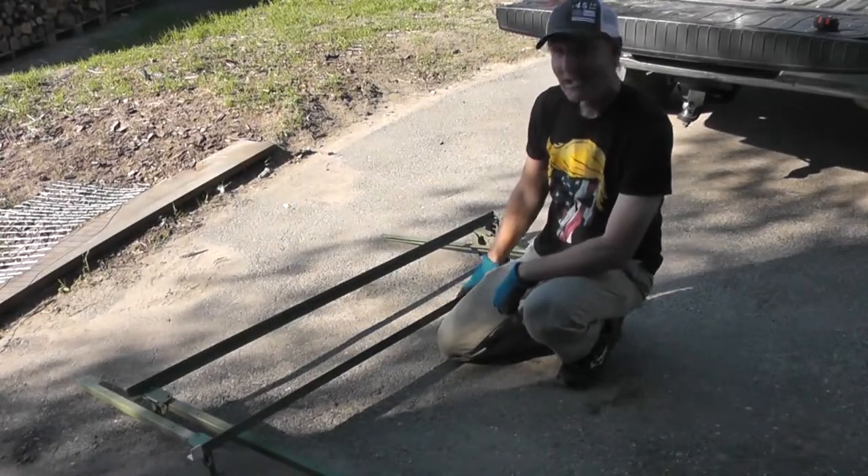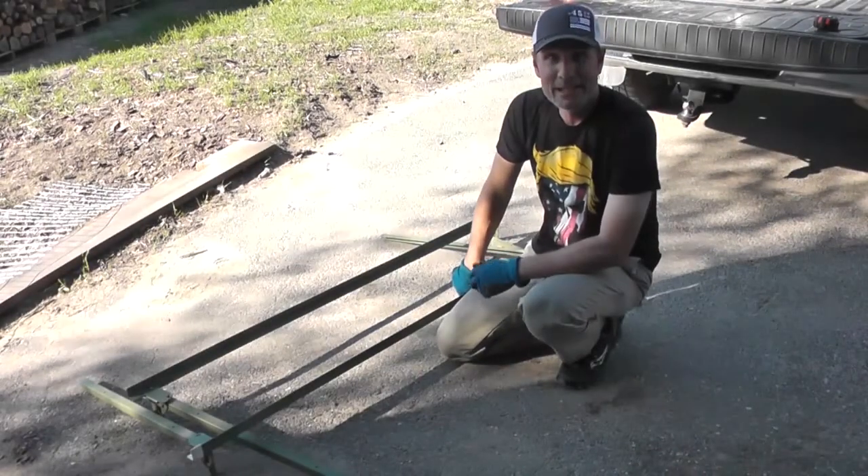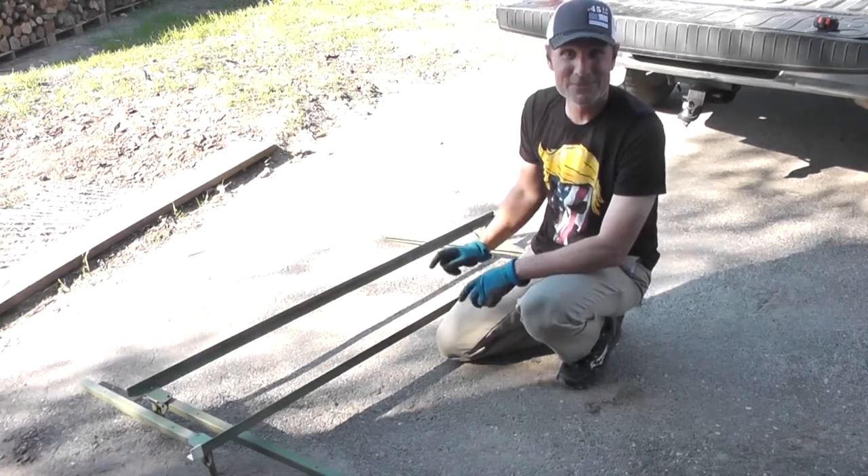Hey everybody, so today I want to show you how to make a beehive stand for cheap or maybe even free.